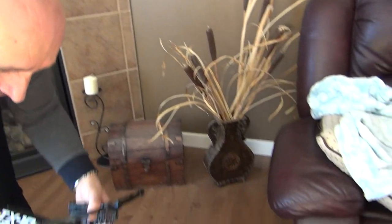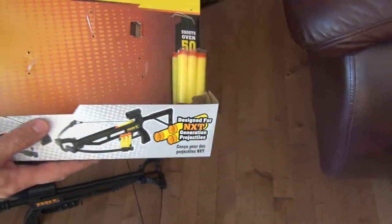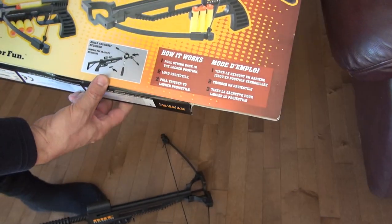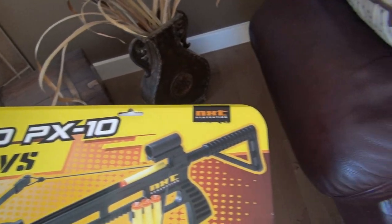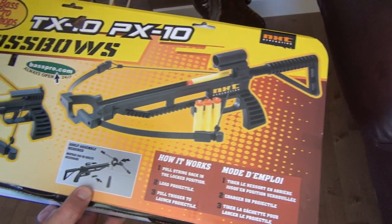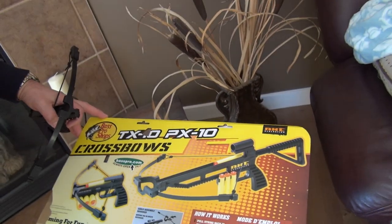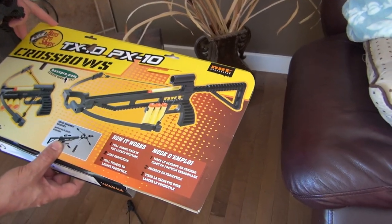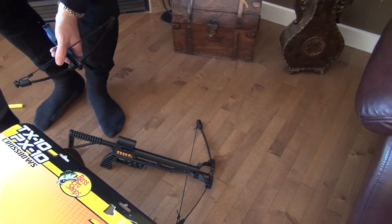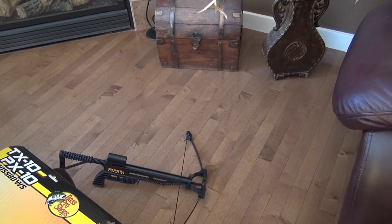It says it can shoot over 50 feet, or 15 meters. That's how it comes — of course from Bass Pro Shop. US companies drive into Canada and they are hurting Canadian companies, but that's okay. If I get cheaper, good quality things, I don't care. Just a short demonstration of both.